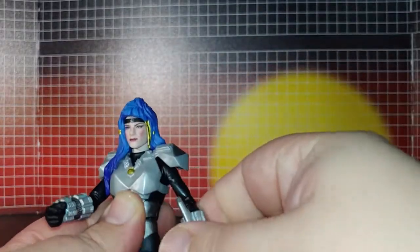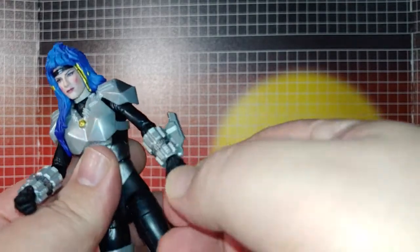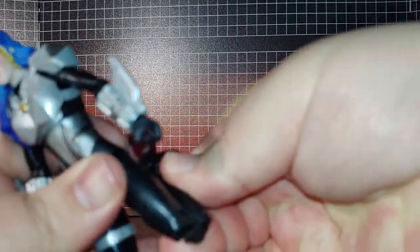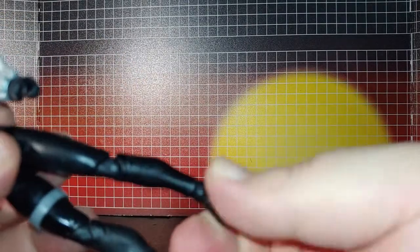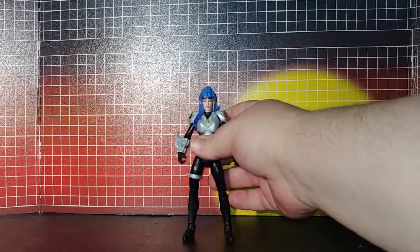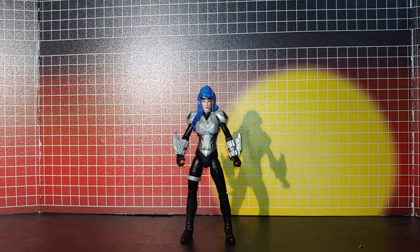The head rotation is limited due to the hair. Arms can go up that far or back, but they can go all the way around if you move it past that. Wrist rotation. The gauntlets are kind of on their own. Leg articulation — not that far, can't go back. Double knee bend, and ankle ball joint rotation.